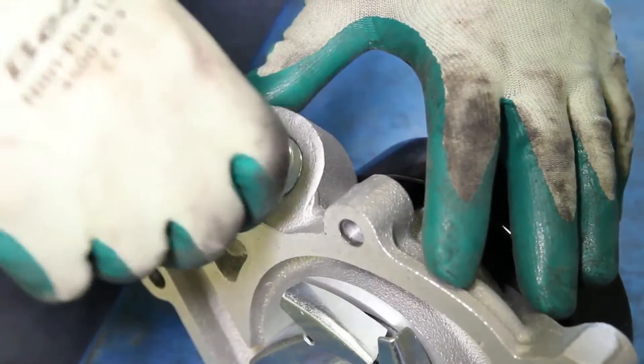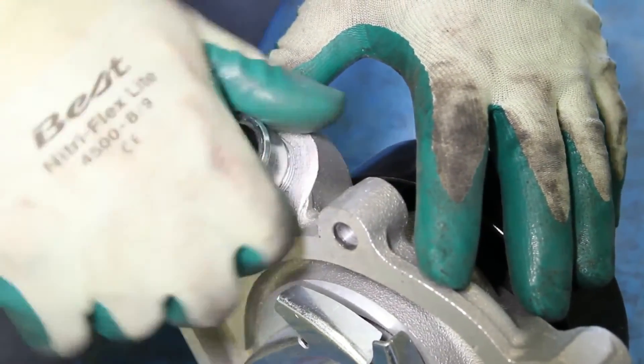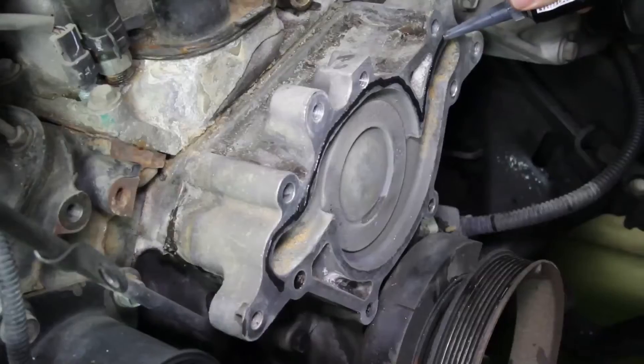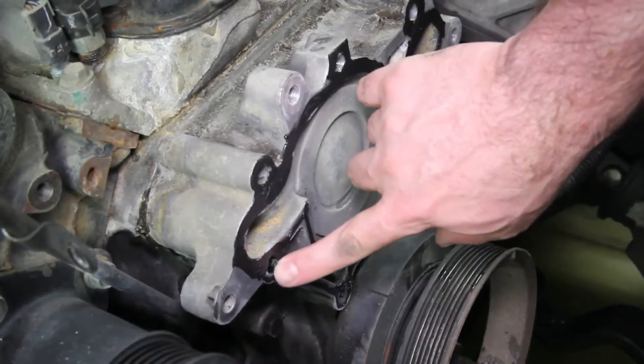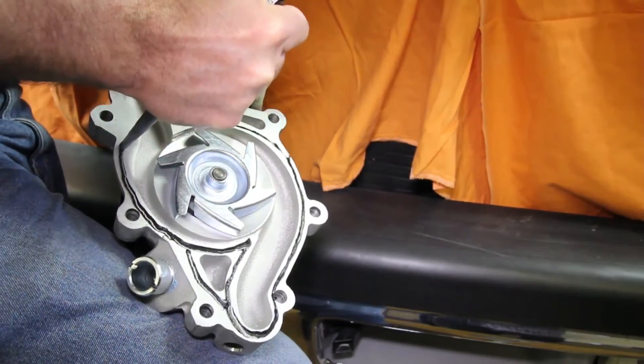Before installing the new water pump onto the engine, install the bypass hose fitting. It's not necessary, but it's also a good idea to apply a small amount of anti-seize to the thread area. If using a silicone-based type sealant, only lightly apply it to the gasket surface areas, paying particular attention to the bolt hole area. Using excessive sealant can cause coolant system failures.